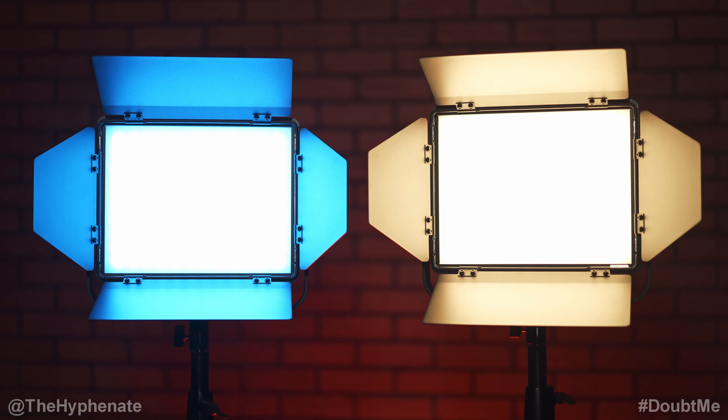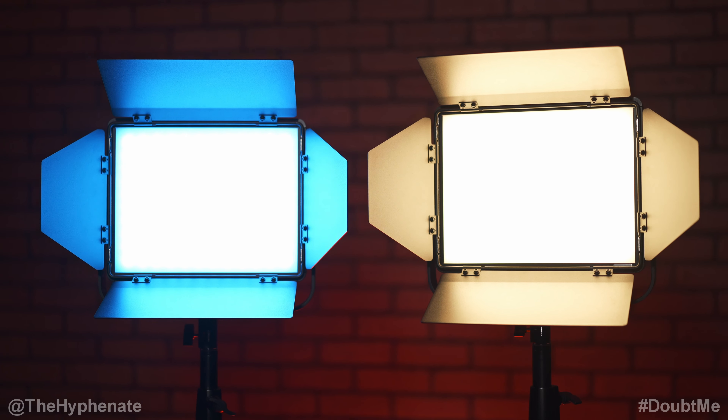Currently I'm filming this video lit exclusively by their lights. I have the BN version here set at 5600 Kelvin about four feet away from me, and then I have two of their RGB lights — one against the wall and one here maybe about four feet away from me.